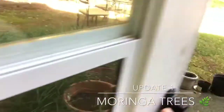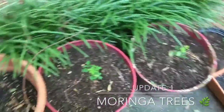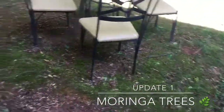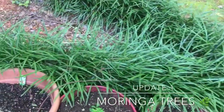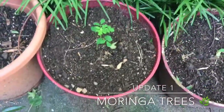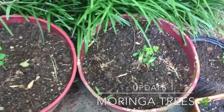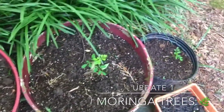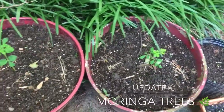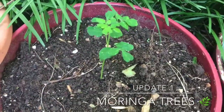Good morning everybody, welcome back to Shea Moringa TV. Today I'm outside and I'm gonna show you progress on my Moringa. It's a beautiful day here in the Queen City. I planted this stuff about 10 days ago. If you watched my previous video, you will see how tiny, tiny, tiny these things were — you could barely see them. But I promised you that Moringa grows very fast, so 10 days later, as you can see, we got leaves.